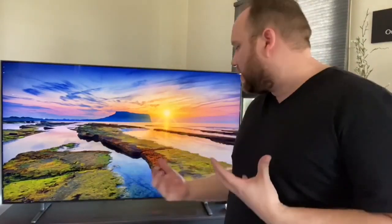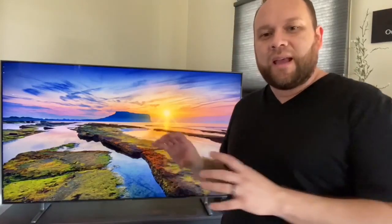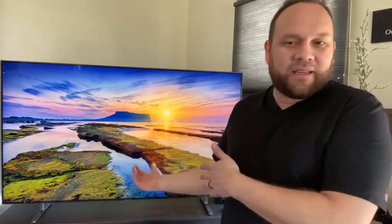This TV has Bixby built into it — if anybody has a Samsung device, they're familiar with Bixby. It's kind of like Samsung's Siri or their Amazon Alexa. You can talk to this TV and turn it on with the Bixby command by saying 'Hey Bixby.' But let me tell you, it's not that great yet. Samsung has some work to do with that. I'd say Amazon's Alexa is the leader in the industry when it comes to AI and voice commands. Siri works pretty good on my phone, but Bixby is last in line — it doesn't understand my voice very well and sometimes I have to yell it.